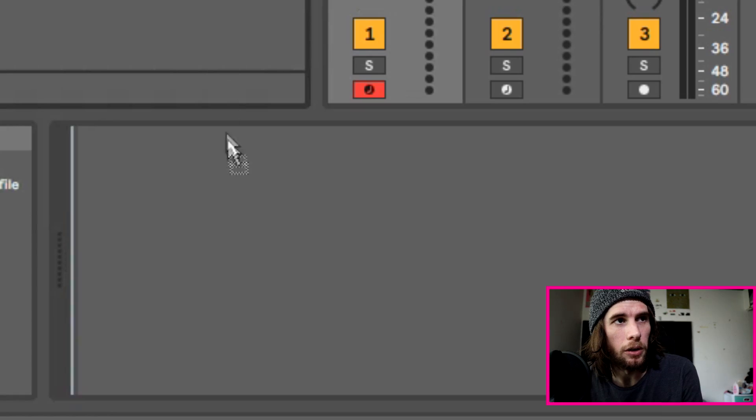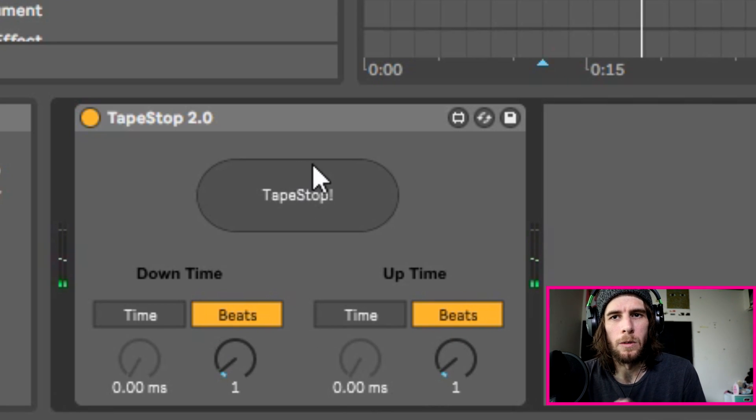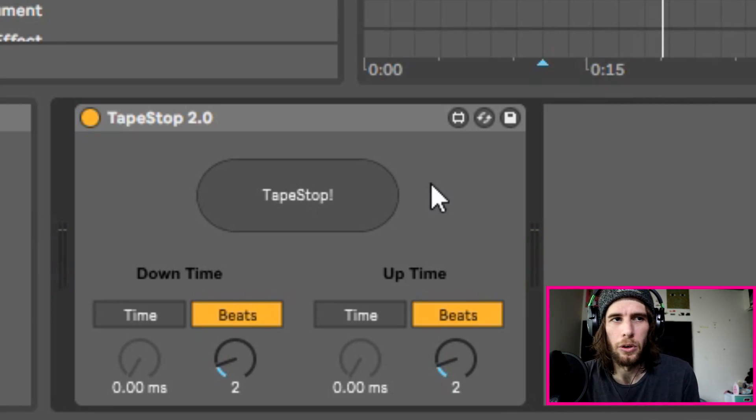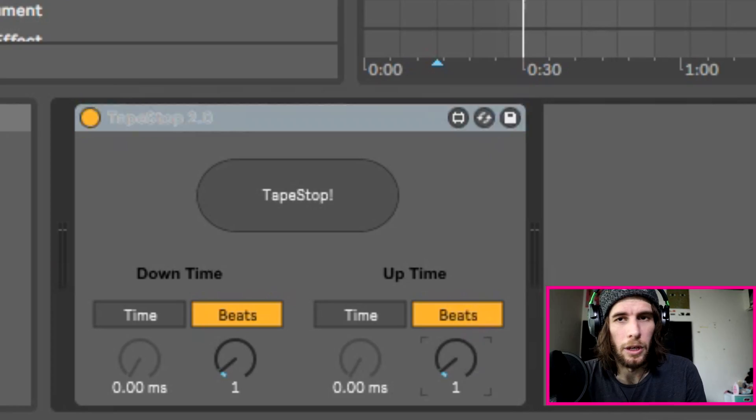There's also another one called Tape Stop 2.0. Essentially it's the same thing as Pitch Drop 1, but it also allows you to do an upstop — like a slow start as well, once you stop it. So you change your settings, beats — maybe I'll put each one to one. What's different about this Tape Stop 2.0 version is you need to hold it down when you do it. It's not an on or off button, it's a button you need to hold down. That slow-up effect — you can only do that with this Tape Stop 2.0 device. It's really hard to time, I find, when you're doing the uptime.